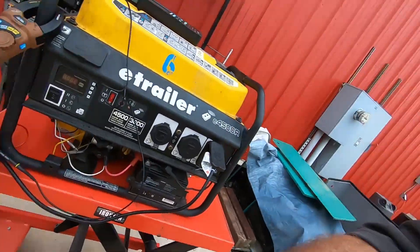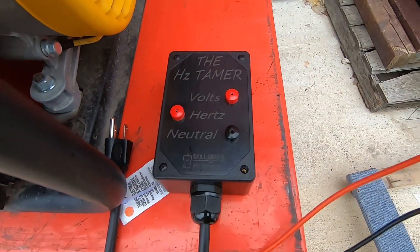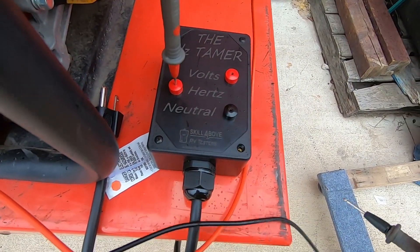That is crazy how different that is. You can clearly see what the Hertz Tamer is doing on an oscilloscope. It's definitely a tool to help you diagnose and repair generators, and it'll let you set the frequency correctly on a conventional generator. Remember, when putting your probes in, you don't have to push them all the way — just push the tips in.